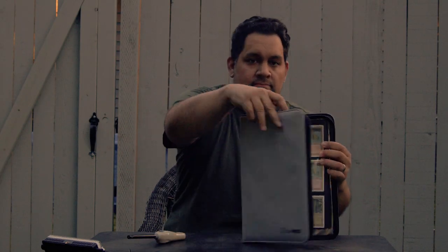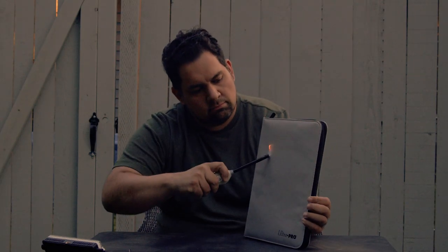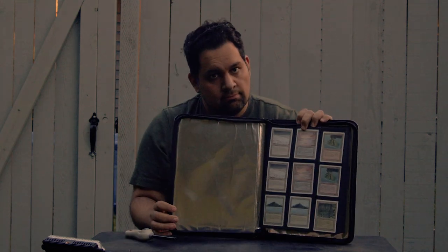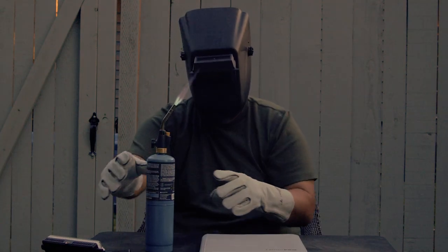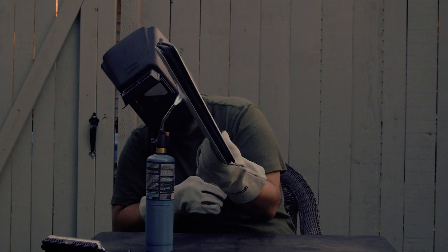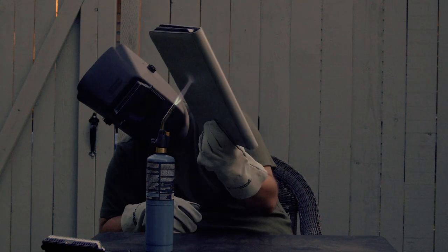The UltraPro 9-Pocket zippered ProBinders feature a padded exterior cover made of fire-resistant materials with matching zipper closure and pull tab. Inside, you'll find 20 9-pocket pages sized for standard trading cards and side-loading pockets, allowing you to store up to 360 of your most valuable sleeved cards.